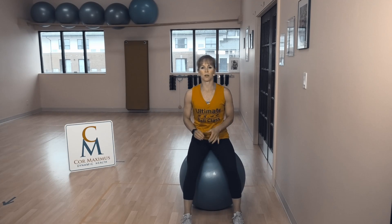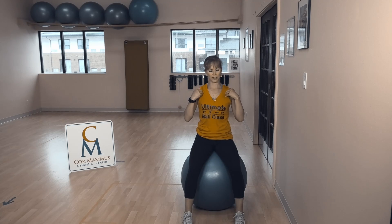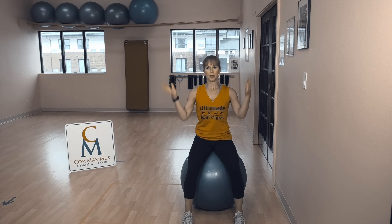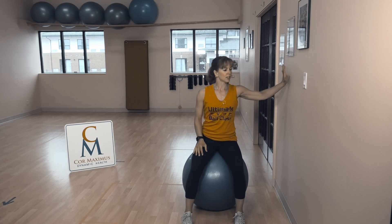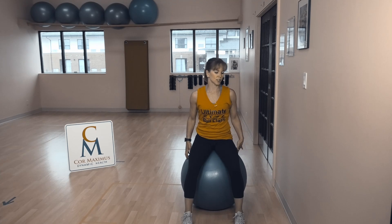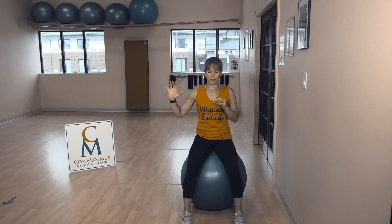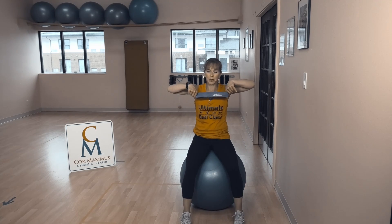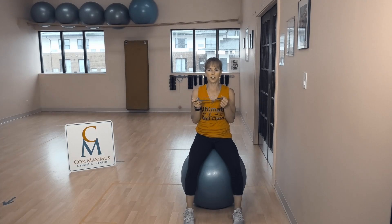Hi everyone, welcome to Ultimate Ball Class at Core Maximus with moi, Corey. Please make sure you've already done the Core Maximus YouTube warm-up — let's not hurt ourselves. Today, set up near a wall. You need your wall and your trusty ball. I have a heavier set of weights for legs today. Beginners, take a lighter set of weights. And I have one of my trusty little band loops — if you have one, absolutely grab it. If not, it is not necessary. You're going to work hard enough without it.